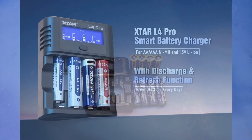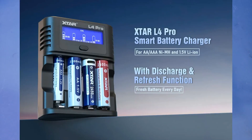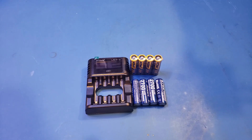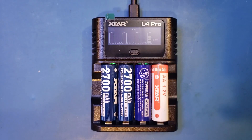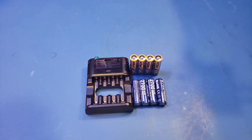The L4 Pro is a smart battery charger that can charge AA and AAA batteries of different chemistries. It is suitable for charging nickel-metal hydride batteries as well as 1.5V lithium-ion rechargeable batteries. It has 4 independent battery slots, and you can mix and match the batteries to be charged. And it is fairly inexpensive, coming at just less than $16.